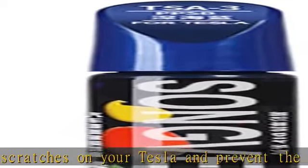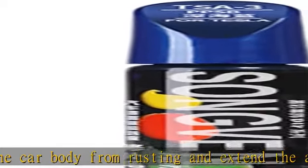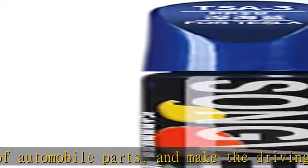No worry about car wash and the sewage on the road. Money saving. This car paint pen has 12 ml professional car paint, it can cover 0.08 square meters area, and over 4 years term of validity. So it can be used many times and save lots of money for you.